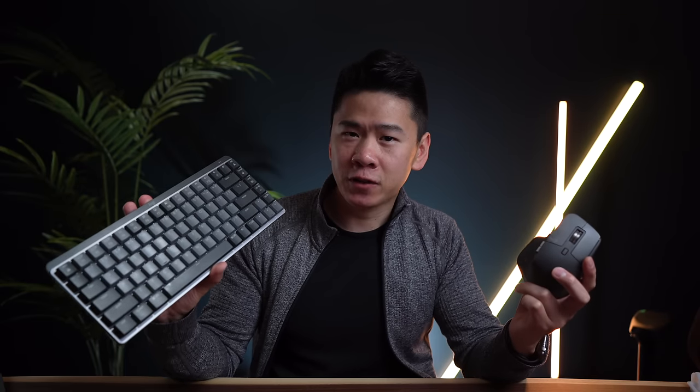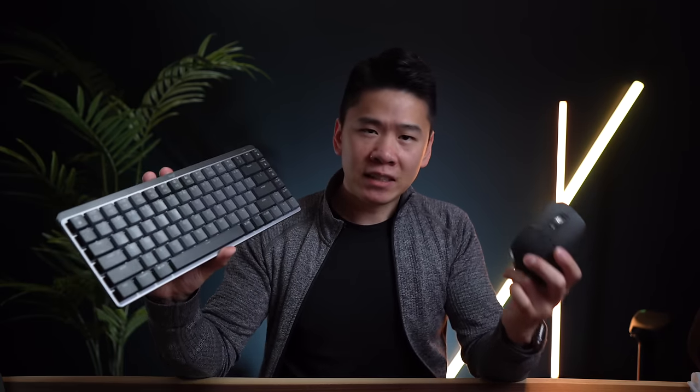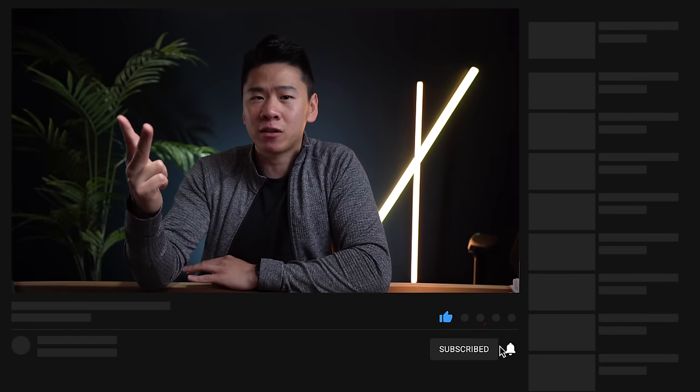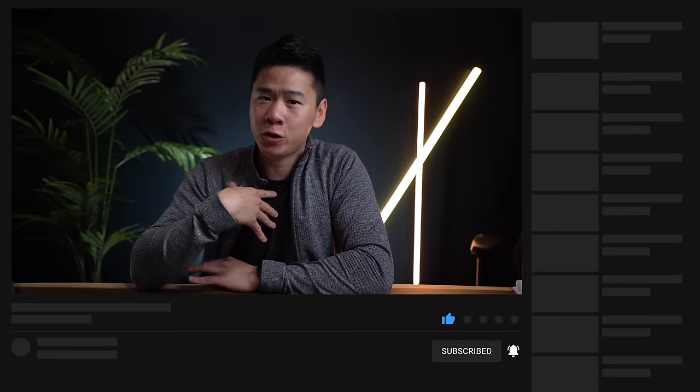I hope this video gave you a good understanding of what's new and what's useful to you. If you're interested in any of these Logitech keyboards or mice, there's a link in the description to check out, and let me know any questions in the comments. If you watched till the end, drop a nerdy glasses emoji in the comments below, and remember to like, subscribe, and turn on the notification bell. Thanks so much for watching — see you in the next video!